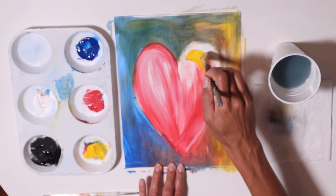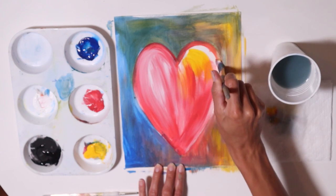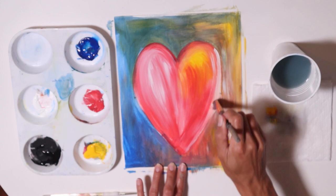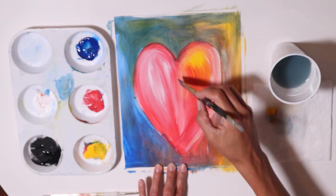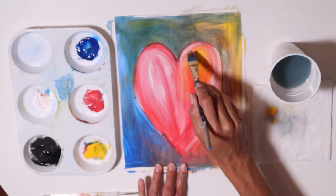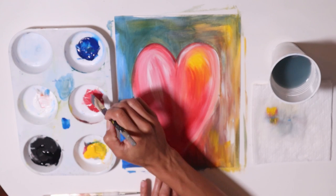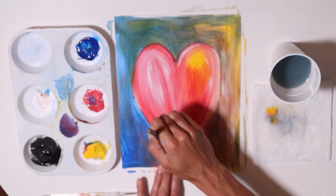Maybe I'll get some yellow as well. I'm not going to over blend — I want to make the colors stand out. Just kind of place them down, blend a little bit, and then move on. I'll probably add a little purple, so I'm going to make blue and red. Make sure your brush doesn't have too many colors, otherwise it's going to get too muddy. Blue and red make purple.